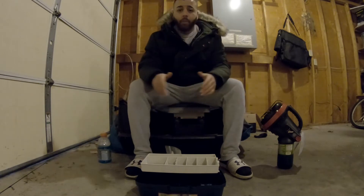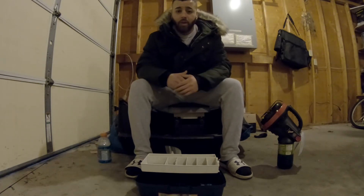So as you can see, I'm filming from my garage. It's really cold in here, so I'm going to have to cut to the chase.